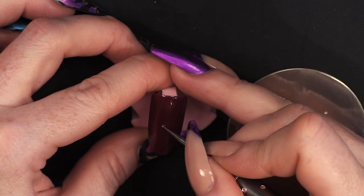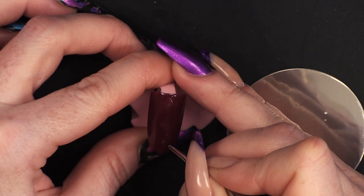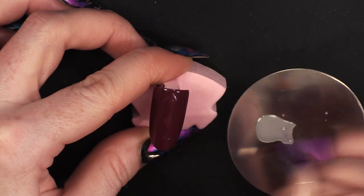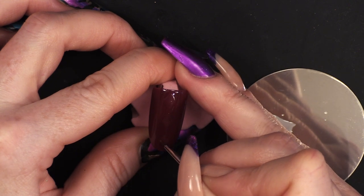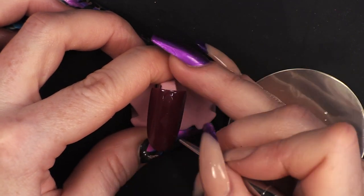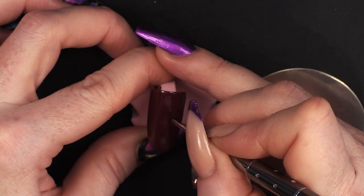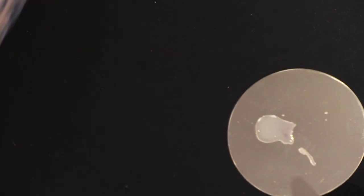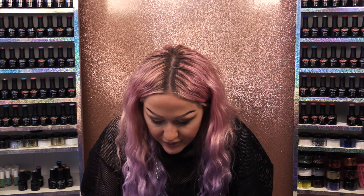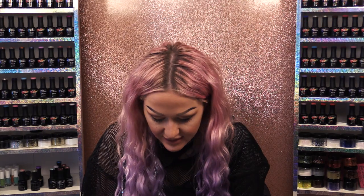I'm going to use this one. Now I've done those three, I'm going to cure those, and then because I've got those three down the middle, that is my starting point. It's easy to do it like this. Do not start from one corner and work your way down — start directly down the middle of the nail. It's a lot easier.